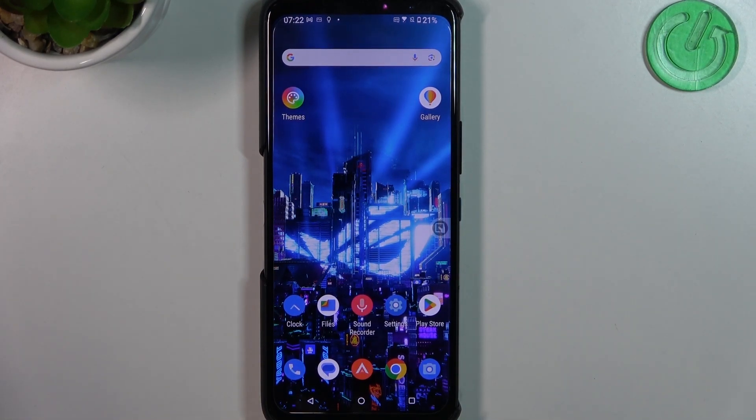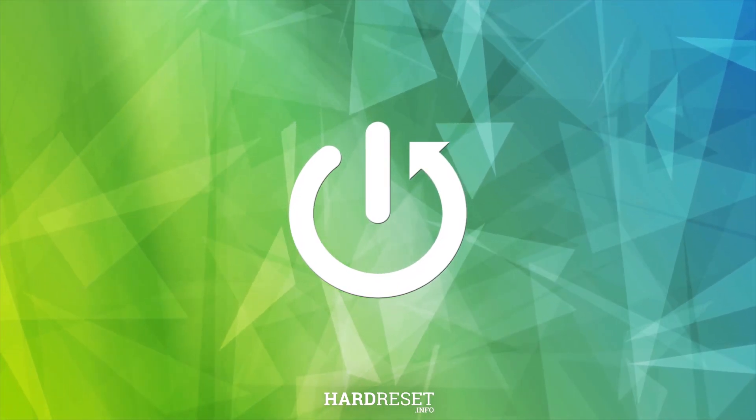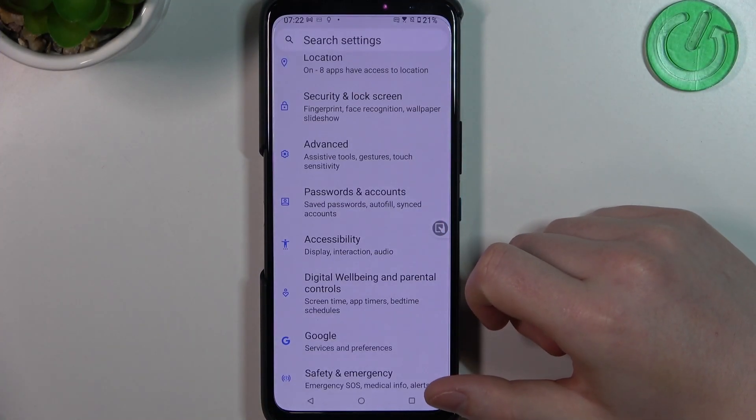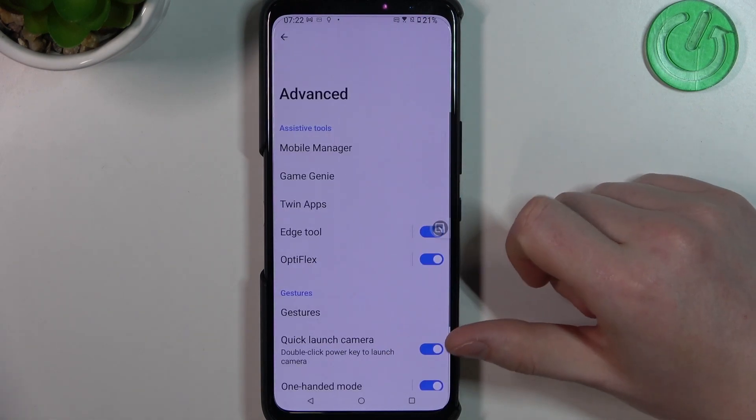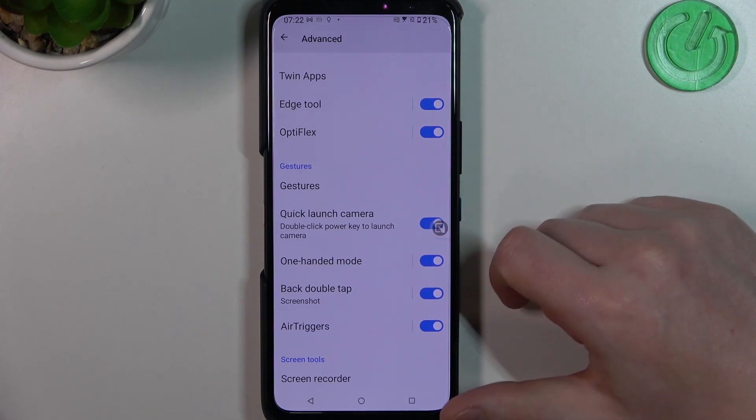In this video I'm going to show you all available gestures and motions on the Asus ROG Phone 6D Ultimate. To do this, first let's open our settings. Here locate the Advanced tab, then scroll down to find the gestures, and on the bottom right there are the motions.